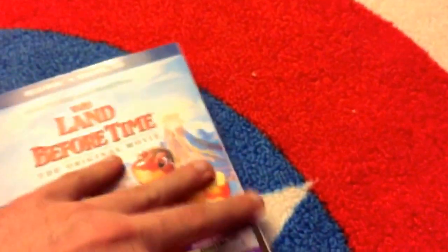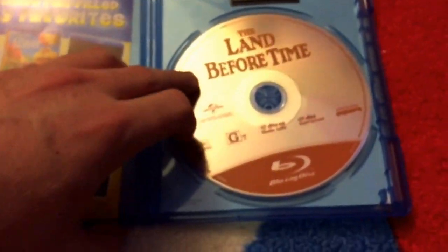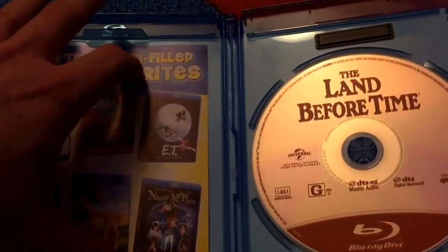Now let's crack into the actual Blu-ray. So there it is again — the same thing as the slipcover. There's the Blu-ray disc. It is orange. And then this right here will be the ultraviolet copy.